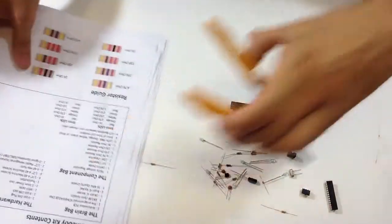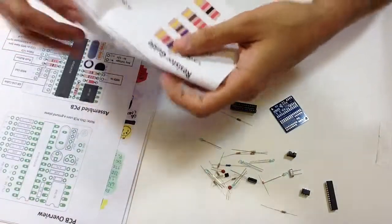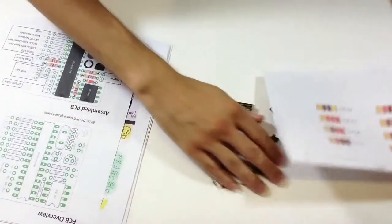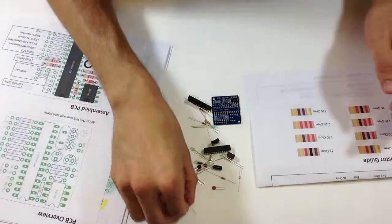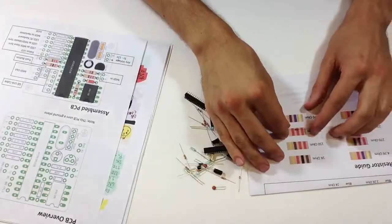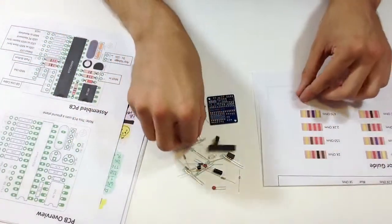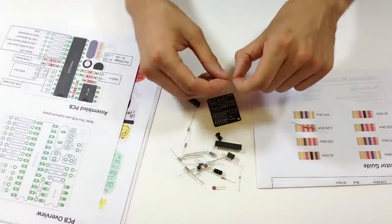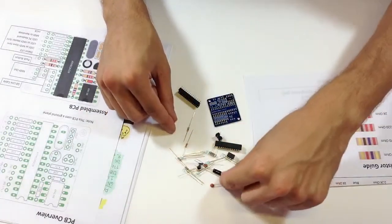The first thing that's really helpful is I'm going to fold this piece of paper over and use my resistor guide so I don't have to waste time figuring out what every resistor is. This one's got three red bands, so it's a 2.2k ohm. Depending on what color LEDs you get, you'll receive a different set of resistors.